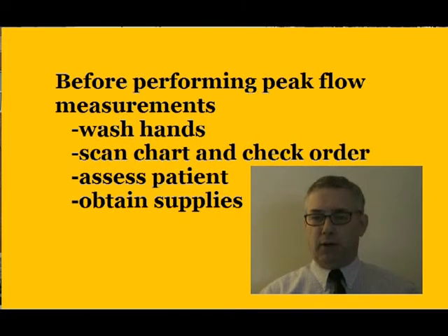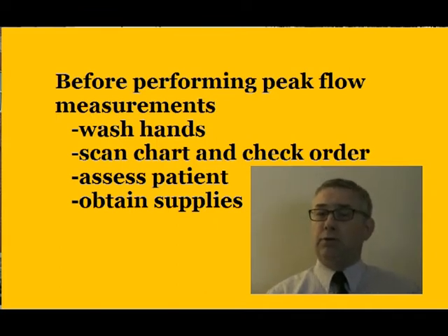Welcome to Peak Flow Instruction. This is the video that will tell you specifically how to use and instruct a peak flow meter.